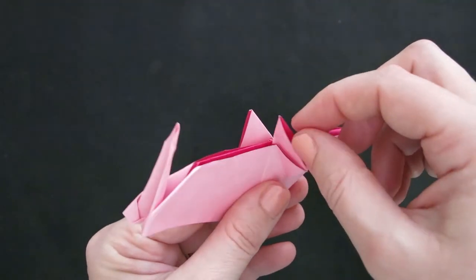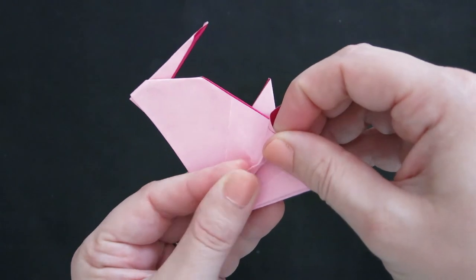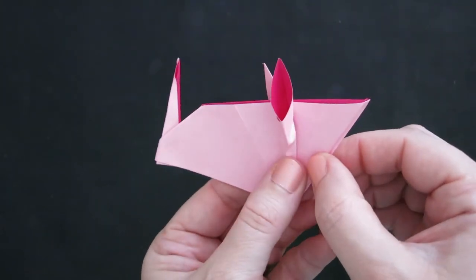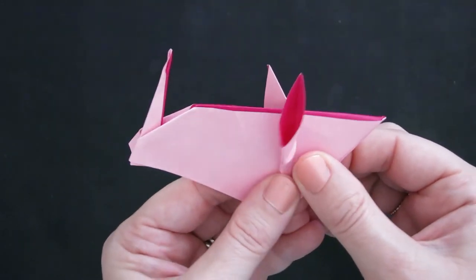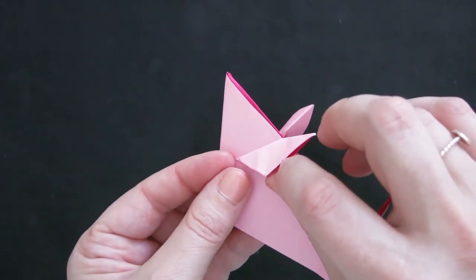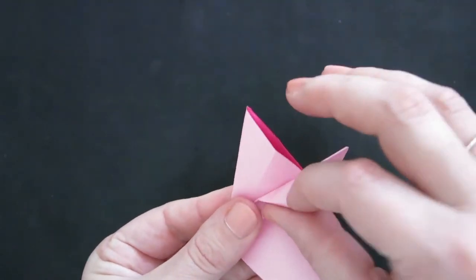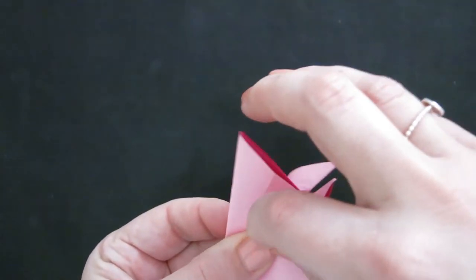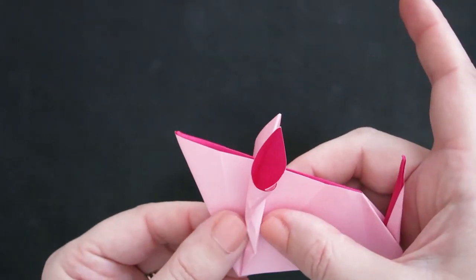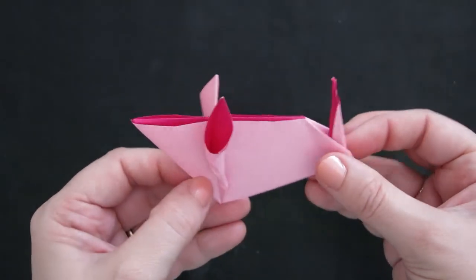If you want to inflate his little ears, insert your finger inside each ear and give it a little press down at the bottom until it stays open. Play around with it to get the ears how you like them — you can use a pencil if your finger doesn't fit — and do the same on the other side until you're happy with the shape.